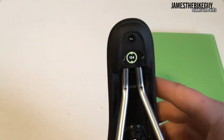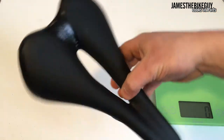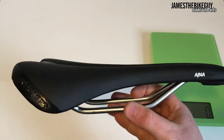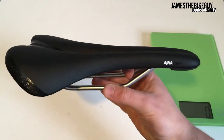They do come in different sizes. This is the wider size of 154. And this is a nice saddle with just a little bit of a flare up in the back so you have a nice place to push against while you're riding.